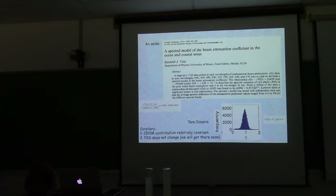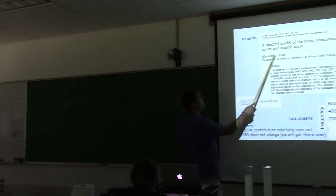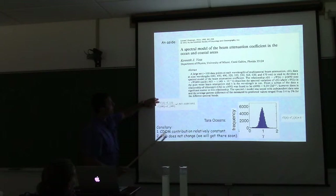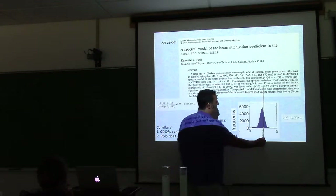Beam attenuation usually fits well with a λ^(−γ) power law. One of the first published spectra was by Ken Voss, who measured across the Pacific and found that the ratio of beam attenuation minus water at any wavelength to that at 490 nm gives a very consistent shape. Fitting this curve to all Tara Oceans data, the majority have γ around 1, with very narrow variability.